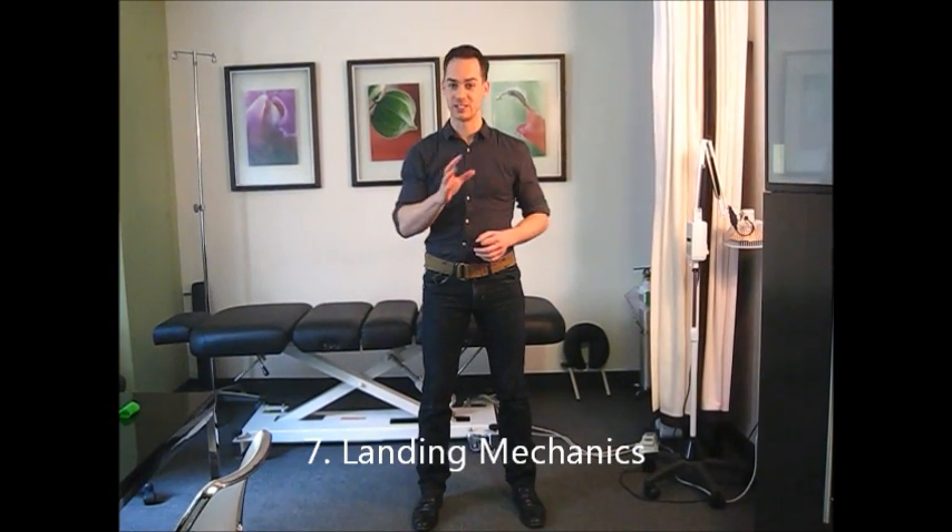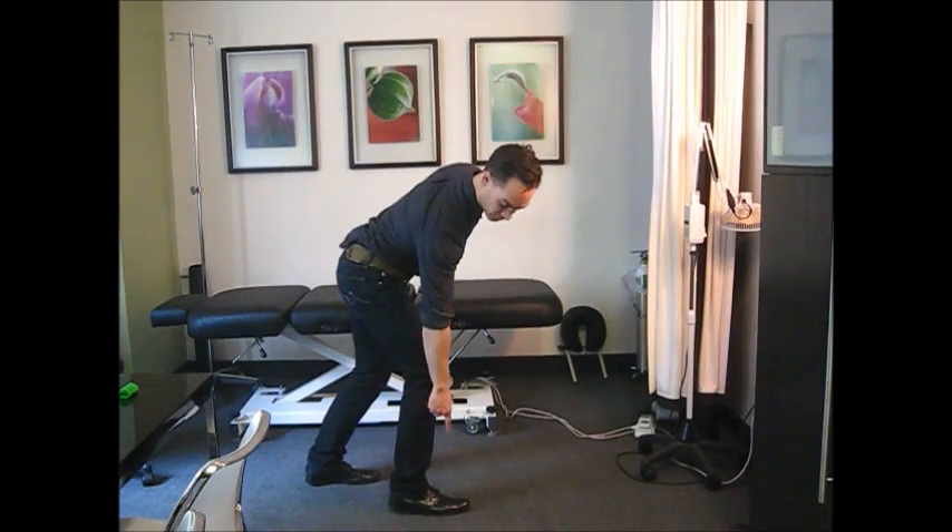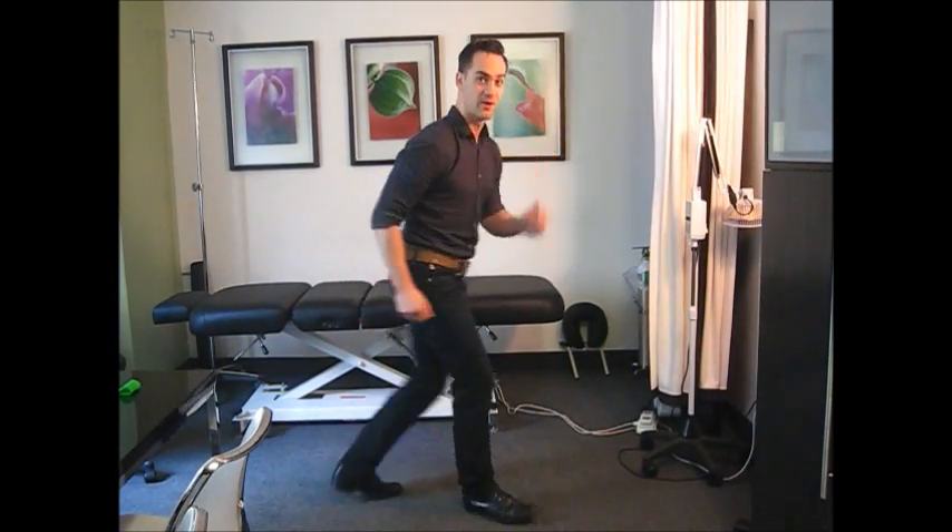The last thing to talk about is landing mechanics. If you're a runner, be considerate of the way your foot is striking. There is now research showing that mid to forefoot strikers versus heel strikers tend to have better outcomes when dealing with patellofemoral pain syndrome and tend to have the problem less often. Minimalist shoe runners and barefoot runners tend to land on their mid to forefoot rather than striking with their heel. The research is suggesting that mid to forefoot strikers have fewer problems with patellofemoral pain syndrome.